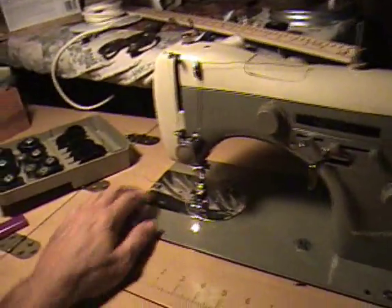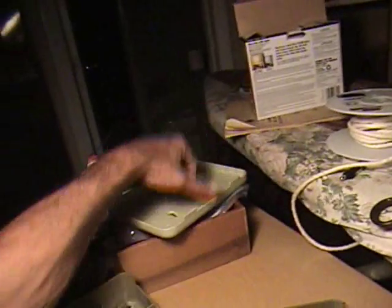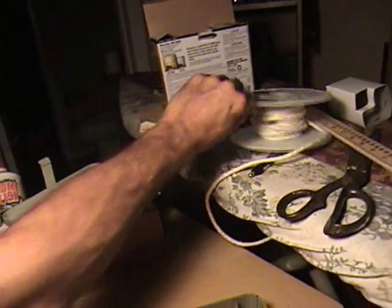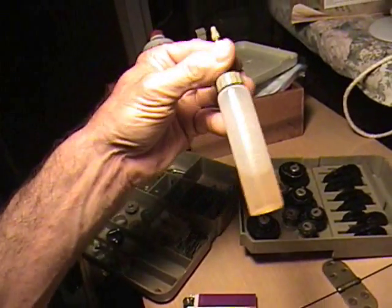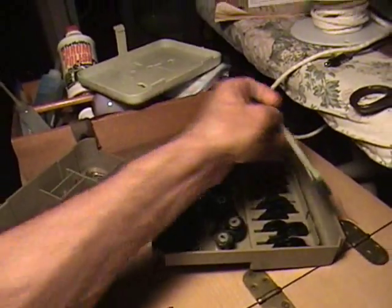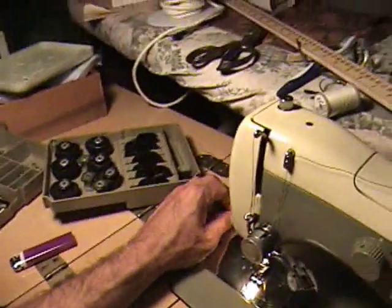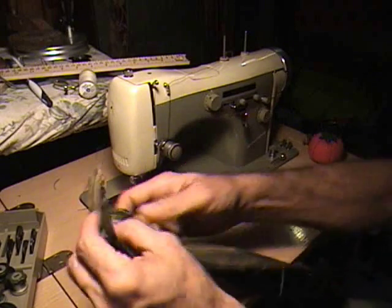This machine here is my Necchi Supernova that I just got yesterday for 50 bucks. Here's some of the attachments and stuff — there's another box around here somewhere. I got the manual and the extra manual that comes with it, and tons of extras — I even got the oil bottle. It didn't come with the screwdrivers. I thought it didn't have the brush but I do have the Necchi brush.